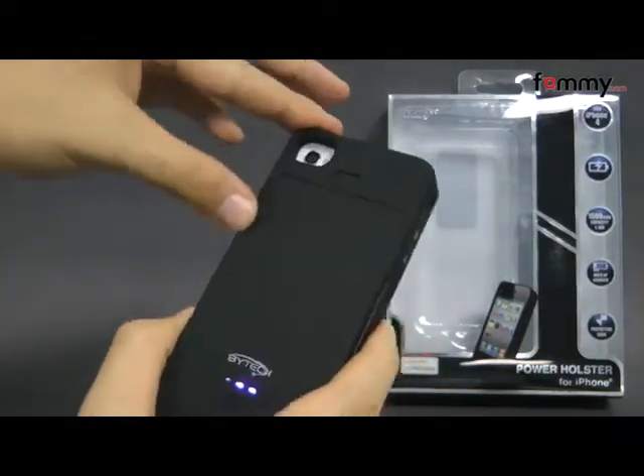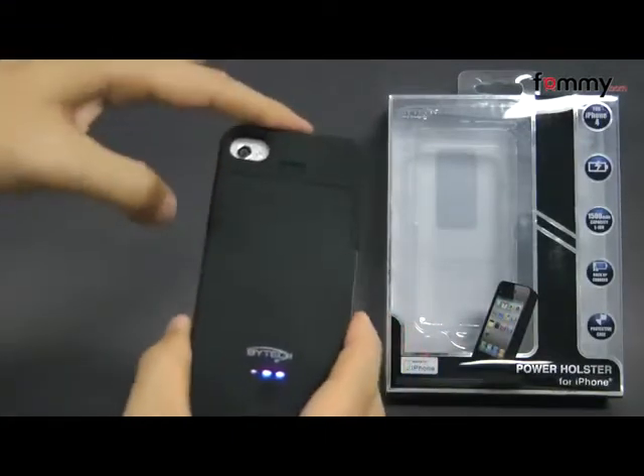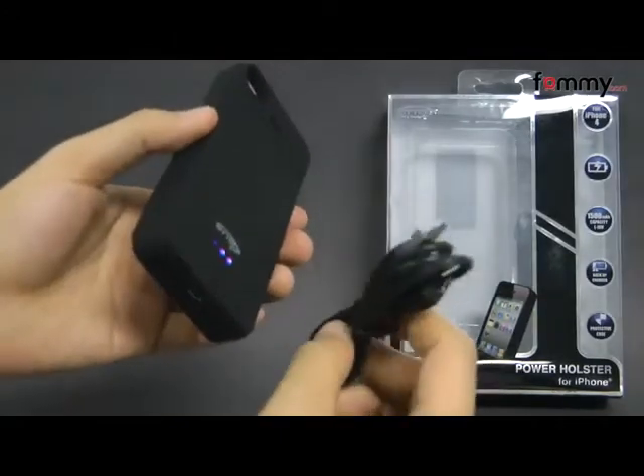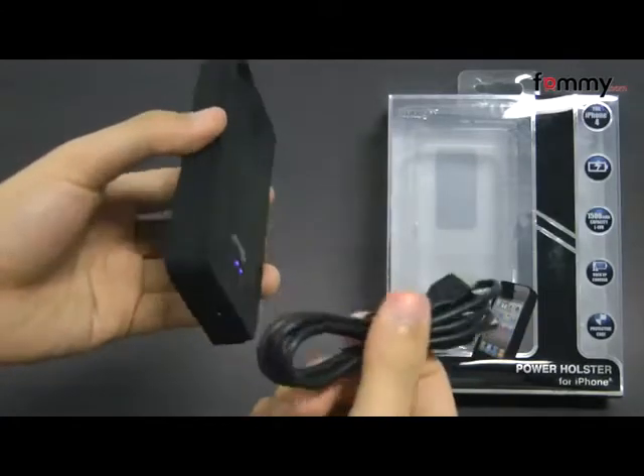It comes with about 1500 mAh and that should get you enough power to almost fully charge your device, and it charges pretty quickly. It comes with a micro USB charging cord but it doesn't include the wall unit, so you have to get that separately.